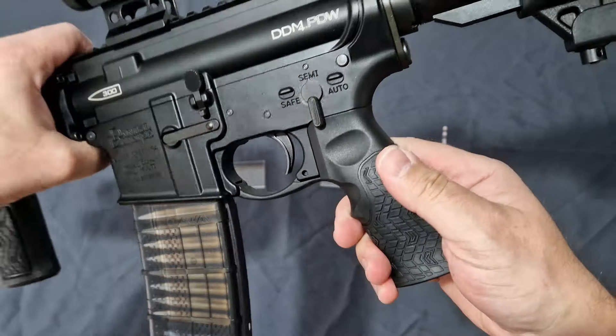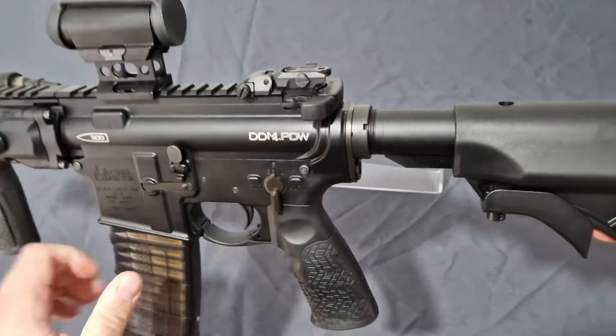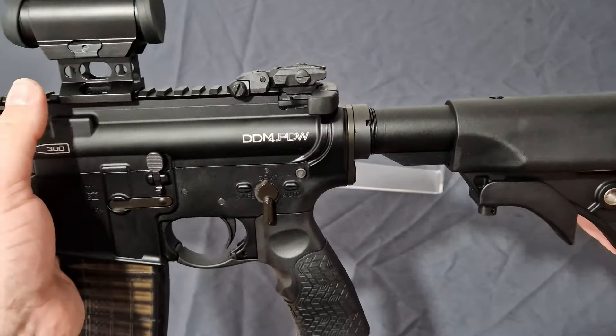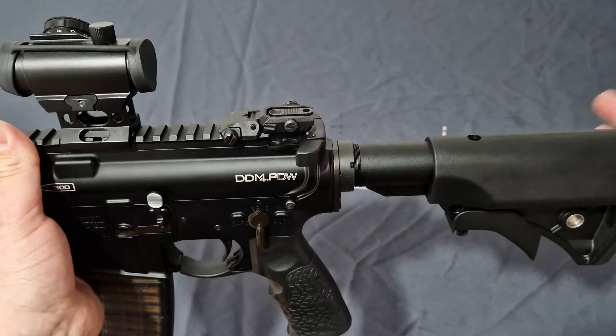The stock is the other part — this comes as a pistol with a brace on the back if you order it as a brace, but when you do it as an SBR, this should come with the collapsing wire stock, which is awesome.